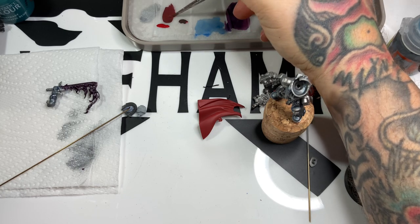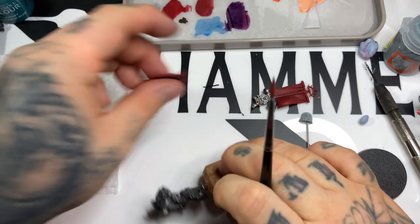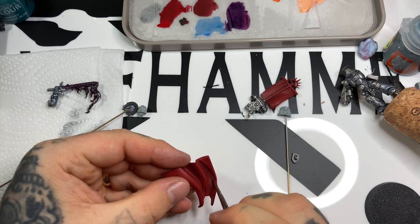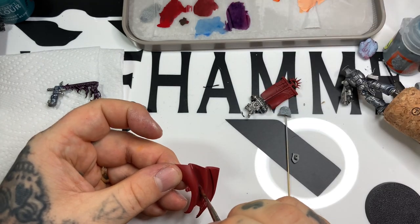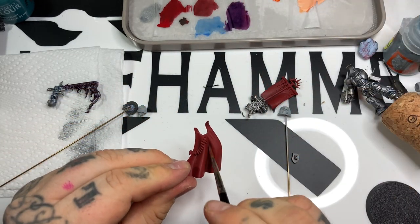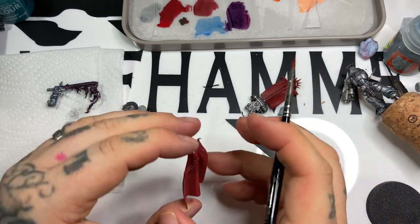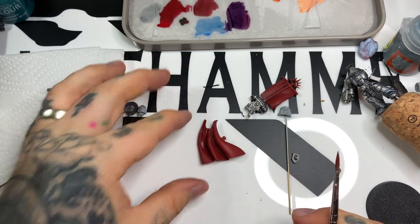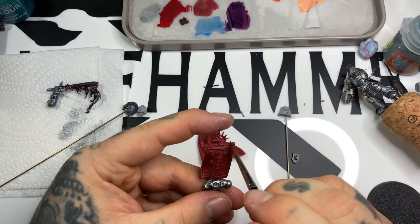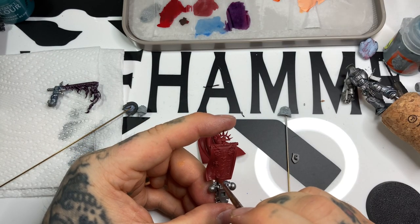We've got Dryad Bark and Mephiston Red, mixing them to make a slightly darker Mephiston Red, then heavily diluting with water - roughly five parts water to one part paint. We're glazing it into the recesses, picking the low points on the cloak, then flipping it and doing the other side. It's really thin but gives a great smooth blend effect. We'll progressively add more Dryad Bark across the cloak and flag, finishing with a pure Dryad Bark glaze in the darkest recesses.